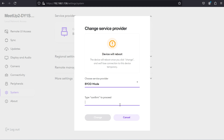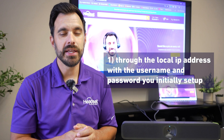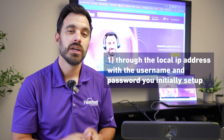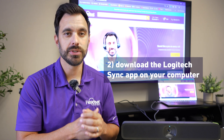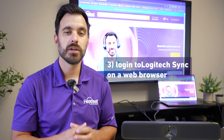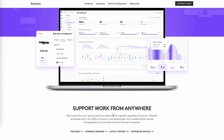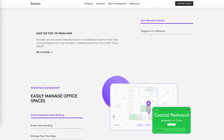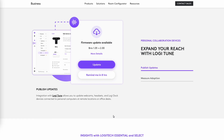Then select which platform — either BYOD (bring your own device) or AppSpace. You can adjust the Meetup 2 in three ways: one, access the local IP address using the username and password from initial setup; two, download the Logitech Sync app and manage the Meetup 2 with the USB cable plugged in; or three, log into Logitech Sync from any web browser on any network. The benefit of Logitech Sync is that it allows a company to manage all devices and rooms from one software — to update, adjust settings, all remotely — whether you have a distributed workforce or multiple locations.